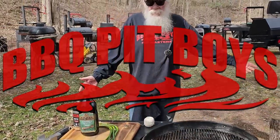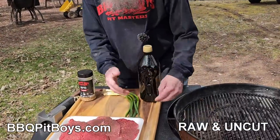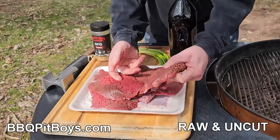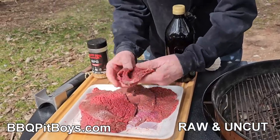Welcome to the pit. We're doing some what we call Minute Beef Rolls. You've seen these before. They're called Minute Steaks, Cube Steaks, Cubed Steaks — you can call them whatever you want. These are awesome.